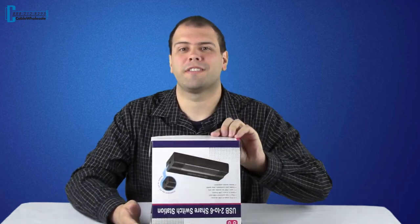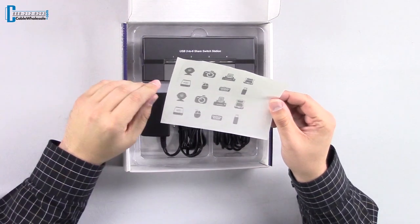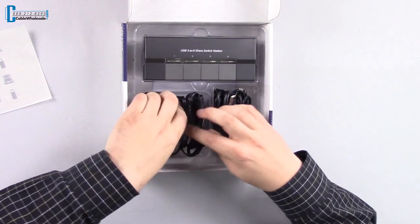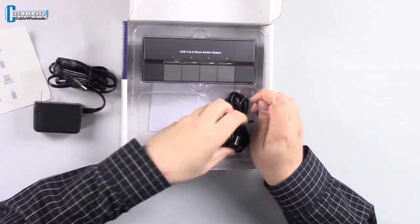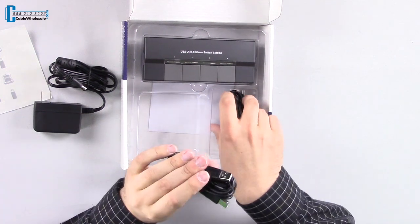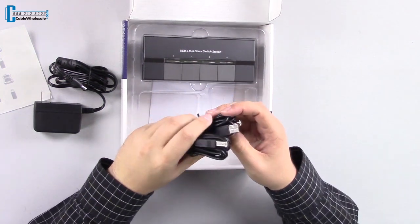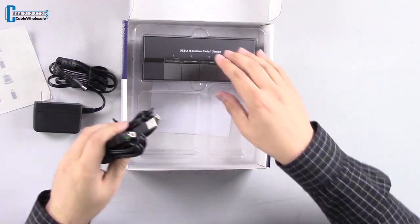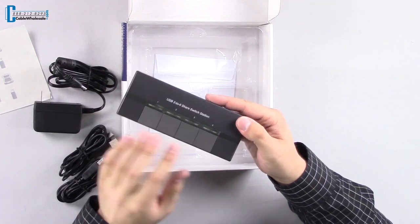Now let's take a closer look. Inside the box we have stickers to help identify which devices are connected to each of the four sharing buttons. We have an AC power adapter, and two USB Type-A to USB Type-B cables. These will connect your devices to the switch, and this will connect your computer to the switch. We have the switch itself, with the four sharing buttons here.